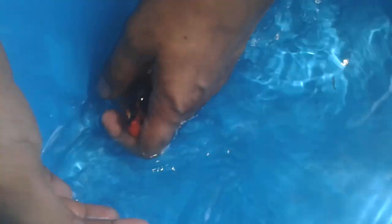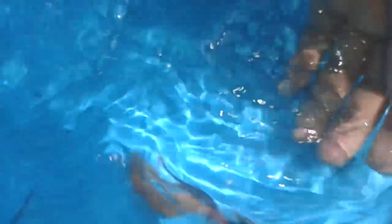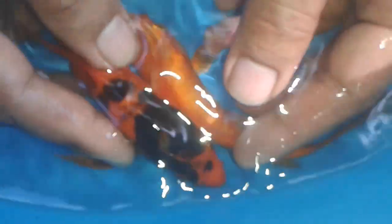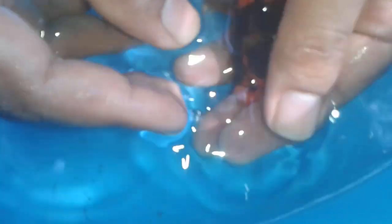They also have longer barbels — it's not still obvious because this one is still young. And also the nostrils — this one here. When they mature, the nostrils will form into pom-poms, like a pom-pom goldfish.